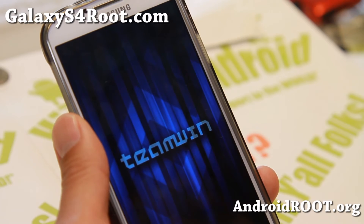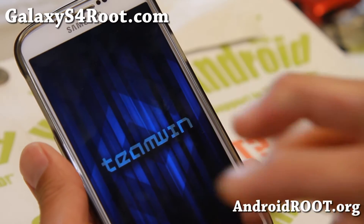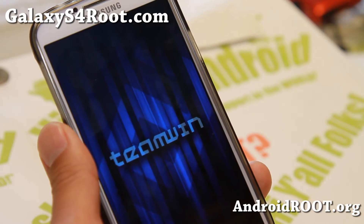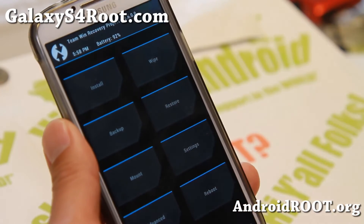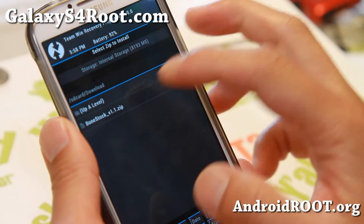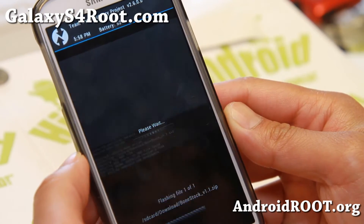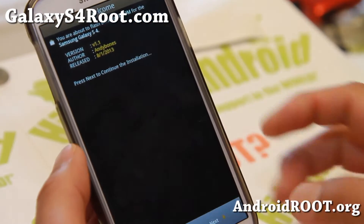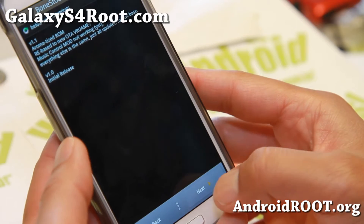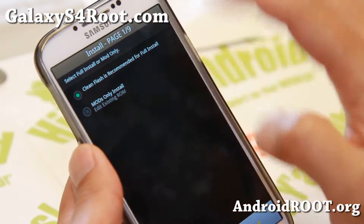Let me show you with TWRP recovery. TWRP is now available for the Verizon Galaxy S4 — you can download the Goo Manager app and install it from there. You don't have to wipe unless you're coming from another custom ROM. Here's the Bone Stock AROMA installer — click Next, Agree, Next, and continue through the prompts.